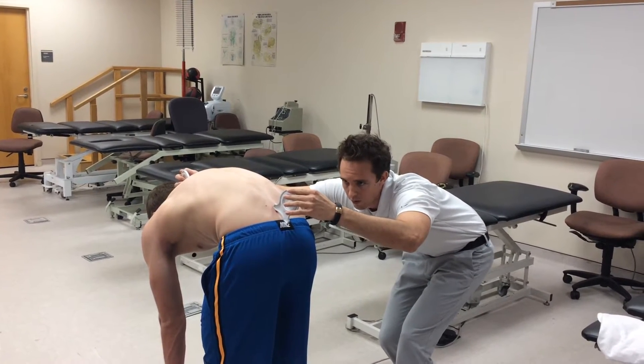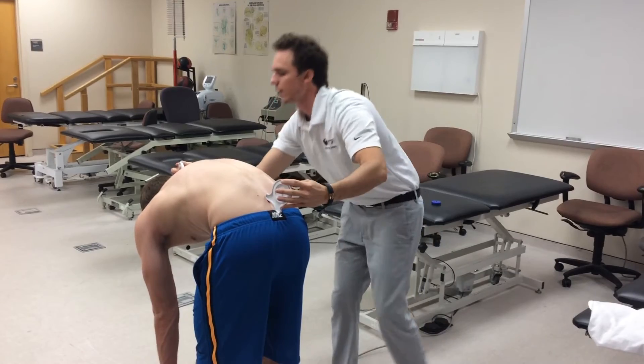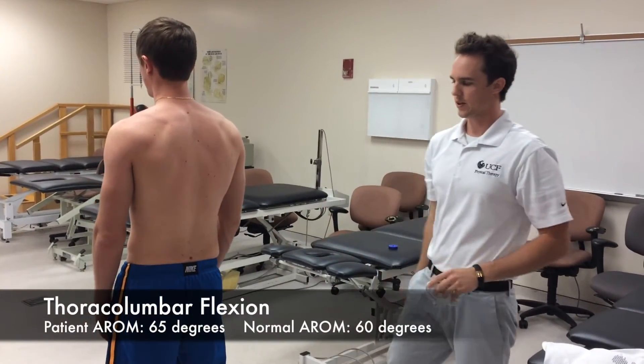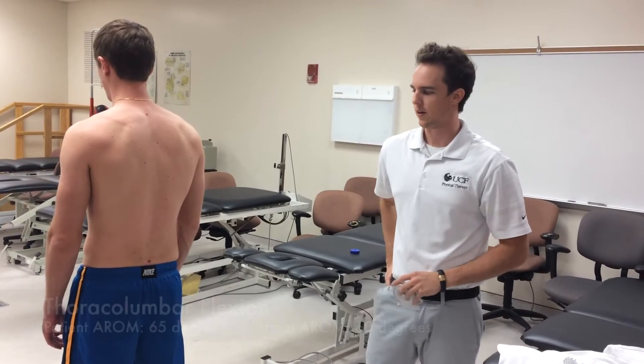We have a total of 40 degrees at the lower inclinometer and 105 degrees at the top, giving us 65 degrees of thoracolumbar flexion, which is pretty much ideal. The normal value for thoracolumbar flexion is 60 degrees.